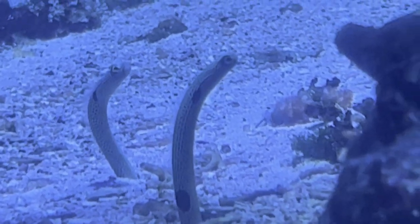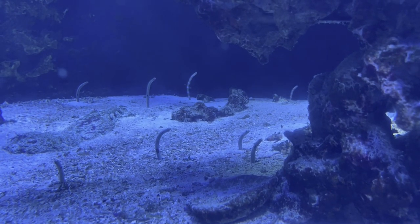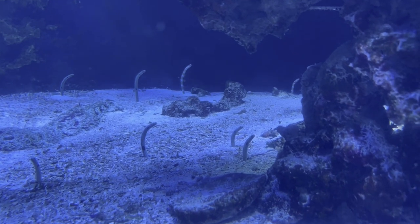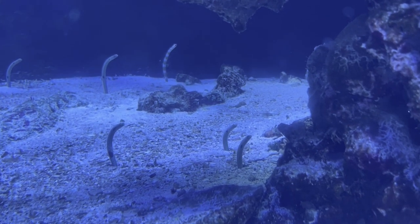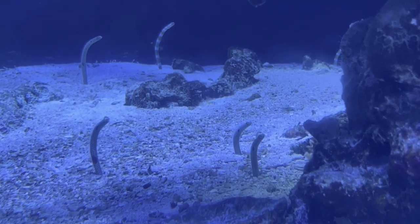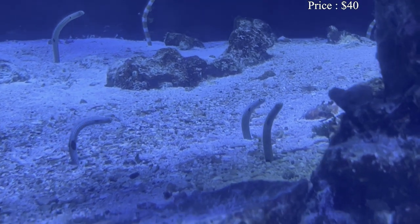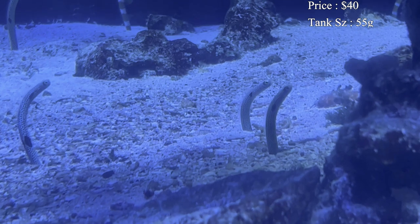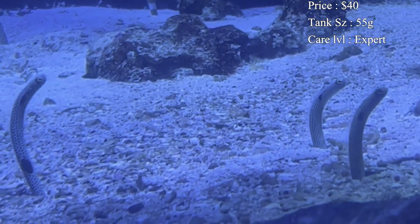You usually see them out at the aquariums, about 20 of them across the tank, just poking their heads out and ducking back under whenever you pass by — they are a lot of fun to watch. You can actually take care of them in your own tank. Prices online seem to range from about $40 to $70, though they're pretty hard to find in stock.